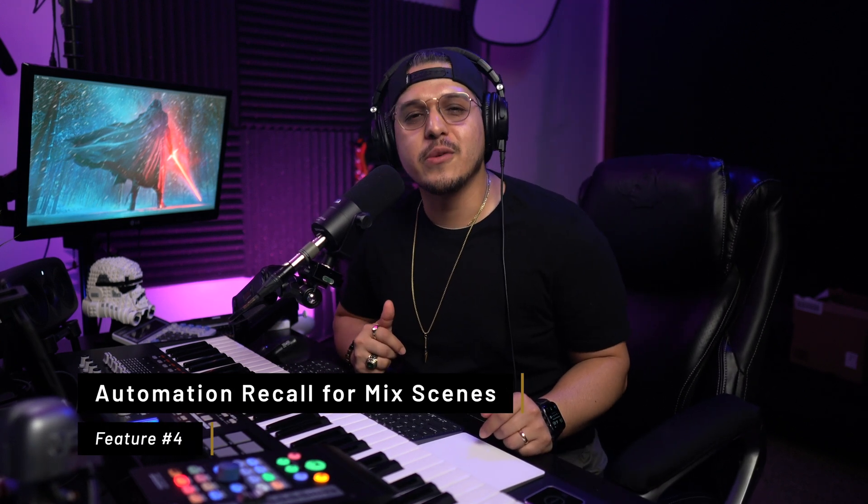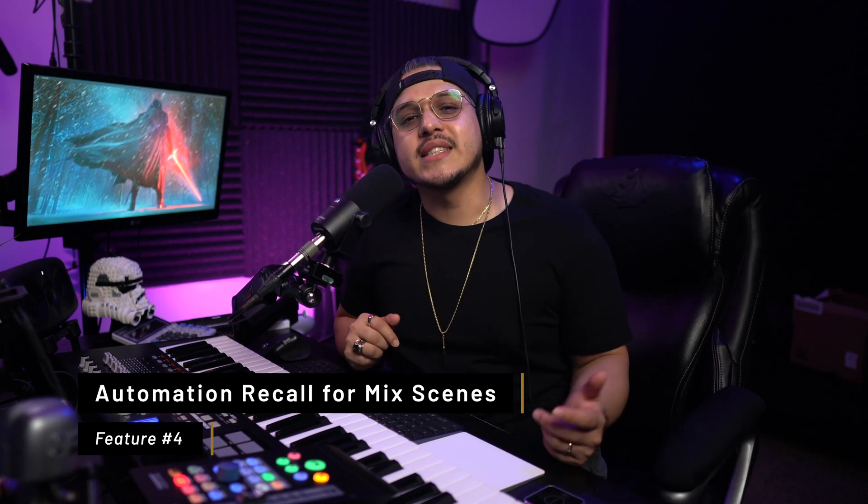Fourth on the list, we have Automation Recall for Mix Scenes. Mix Scenes are a built-in Studio One feature that allow you to take a snapshot of your session and go back to that snapshot at any moment. I use this feature a lot whenever I want to save my session before making a really big change, and it's also useful when working with clients to save different versions based on their requests. Up to now, we could recall pretty much everything except for automation, but that has changed in Studio One 5.5.